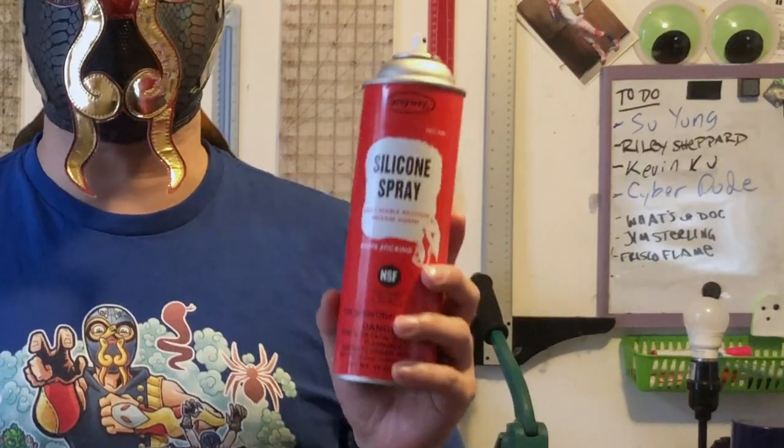So, grab your silicone spray and your scissors. It's time to put some kick pads on your shin parts.